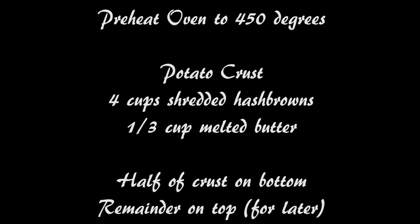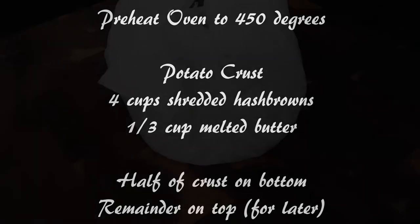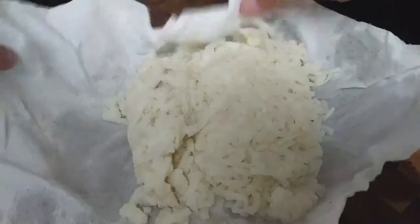Let's start by preheating our oven to 450 degrees. We're going to use four cups of shredded hash browns with a third cup of melted butter.